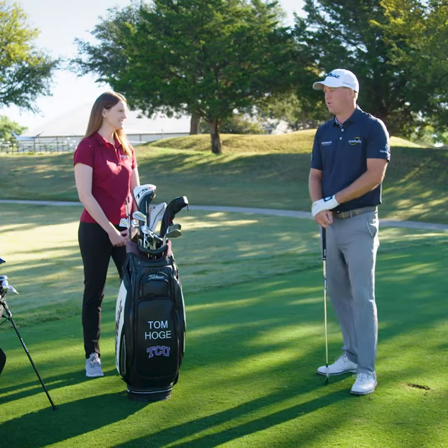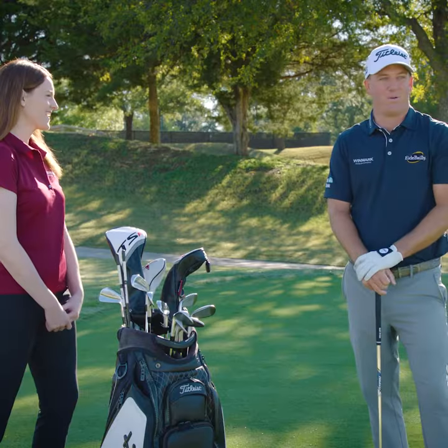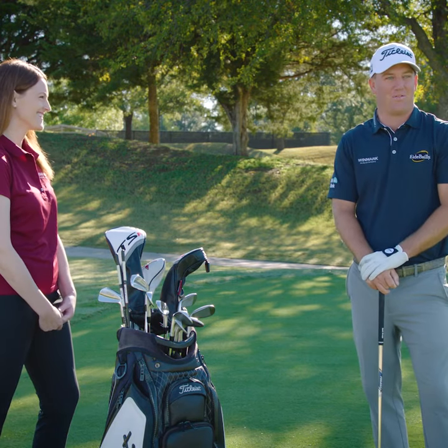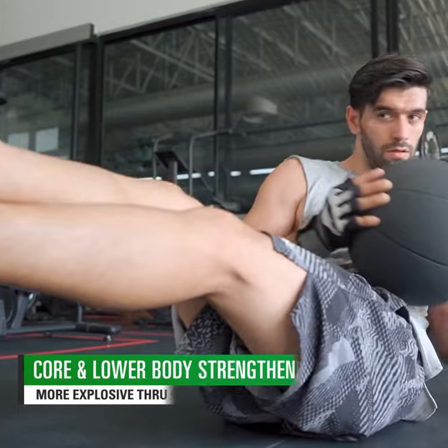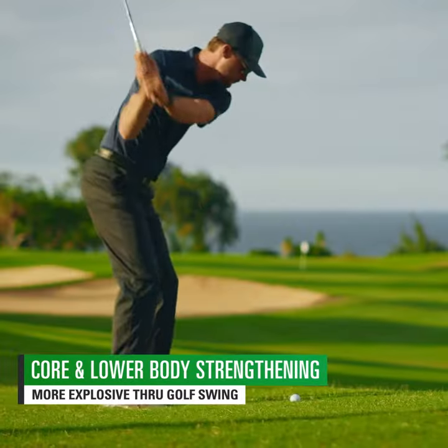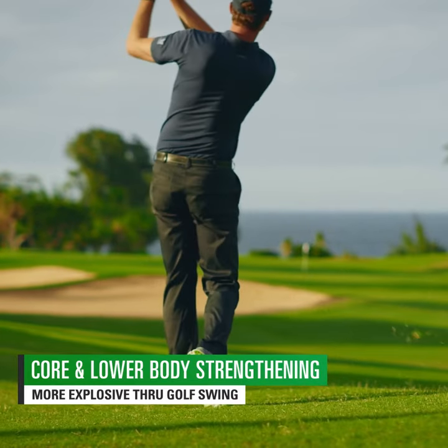Yeah Sarah, I'm fortunate that golf's a year-round thing for me now, but growing up in North Dakota there was a lot of time in the winter to get in the gym and get ready for the upcoming golf season. For golf, core strengthening, some lower body stuff, squats — that sort of thing just to get your body ready and be a little more explosive throughout the golf swing.